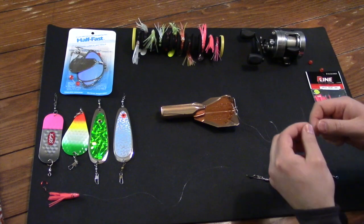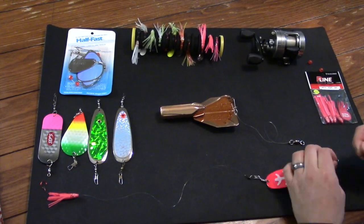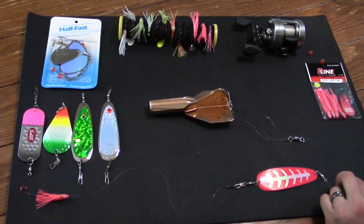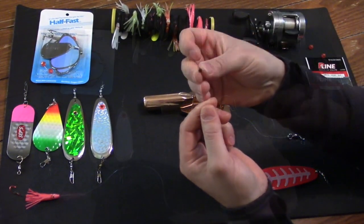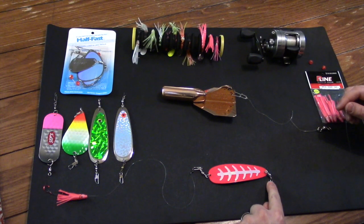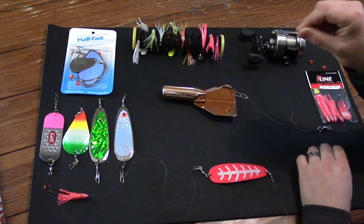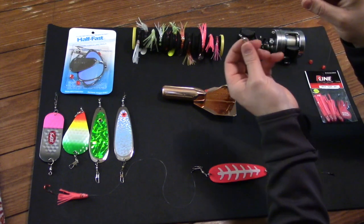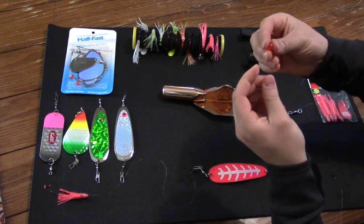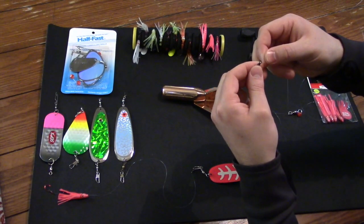What I've done is I've taken about a four-foot piece of monofilament and tied it into the front end of the dodger. I then take the other end of that monofilament and tie it into a swivel. You're going to take the line from your fishing rod and thread it through the swivel that came attached to your jet diver. Then thread a bead onto the line, and tie the line into the other side of the swivel.